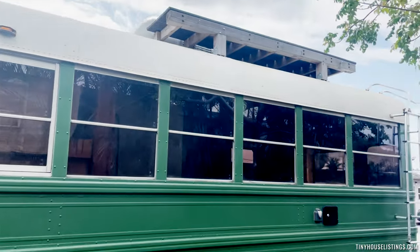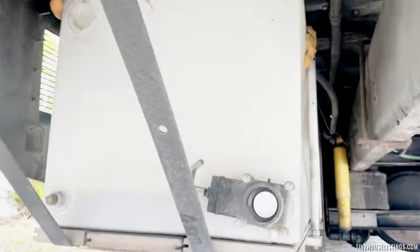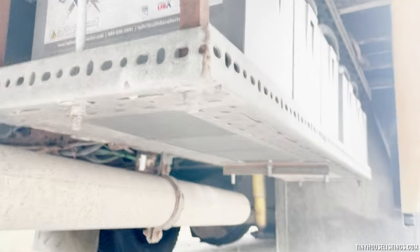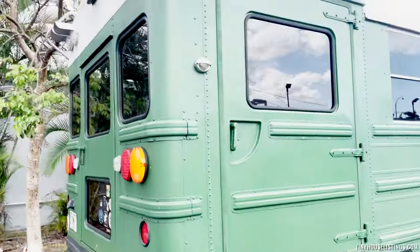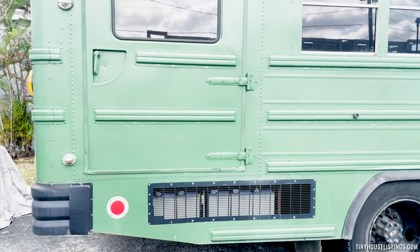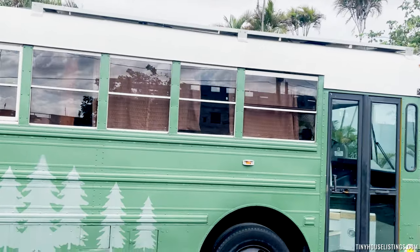Then you have the balcony right here that has a ladder as well. Back of the bus — this is your gray water tank, I believe it's 75 gallons, ready to go. On the opposite side are your batteries as well. There are six batteries in total at 100 amp hours each. There's a back entrance of the bus, and a side entrance as well — that's where the master bedroom is, with two access points locked from the inside. On the other side you have another balcony. From up here you can see the AC, the top of the fan, and the solar panels that continue on this side as well, and then the main entrance.